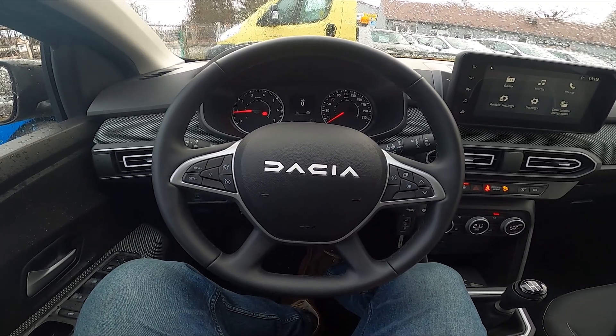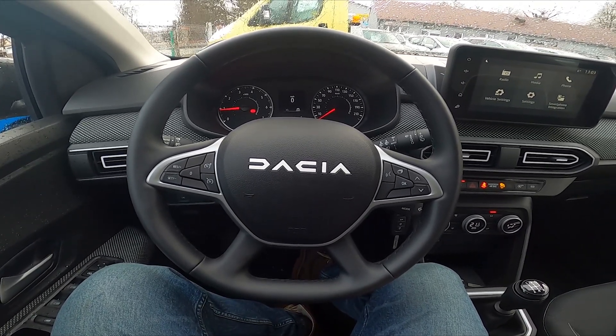Hello, today I'm in a Dacia Sandero. In this video I'll show you how to put on reverse gear.